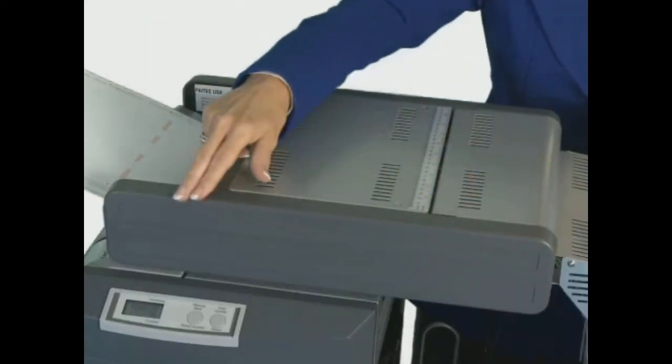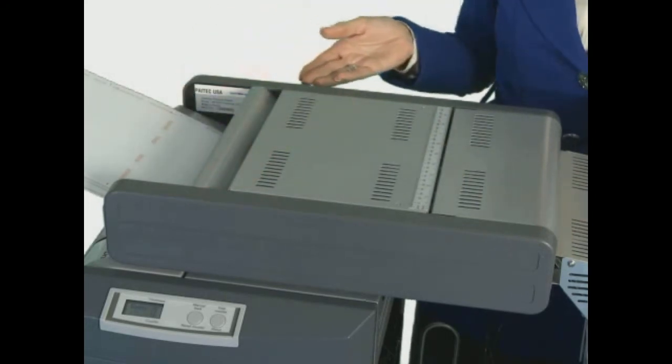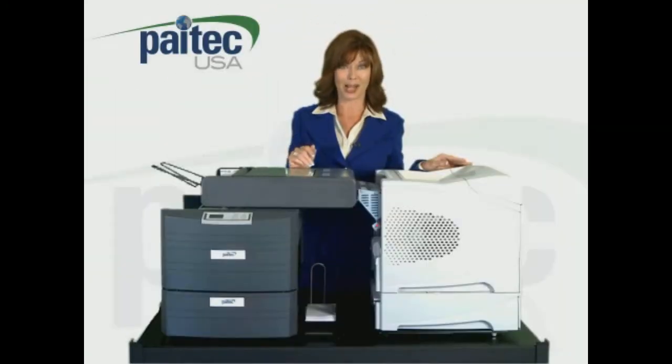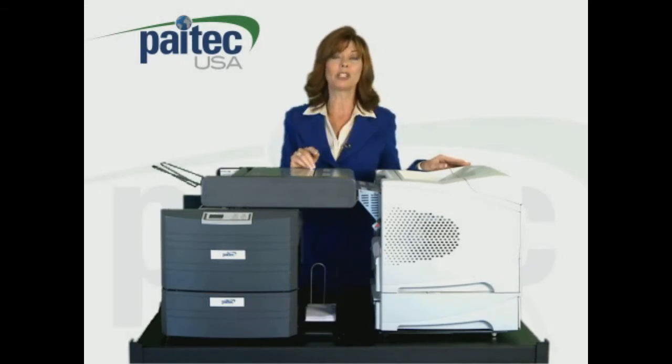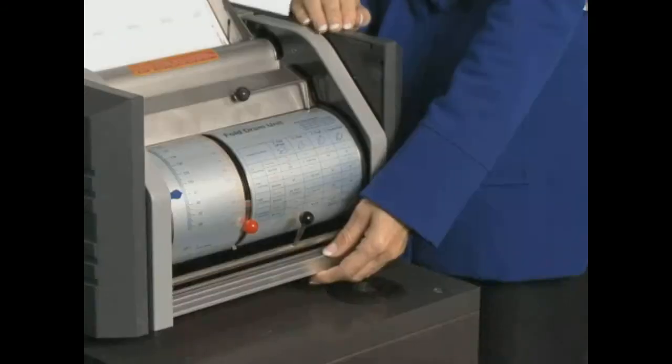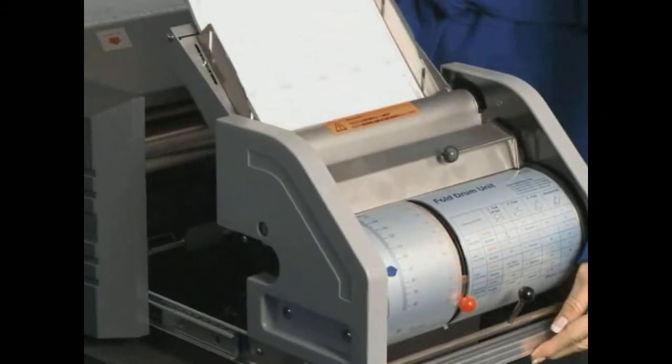It also features an automatic double feed diverter, which sends those documents into a bypass tray so the IM4000 can keep processing without needing to be adjusted. And should there be a jam, the folding unit simply slides out of the machine for easy maintenance access.